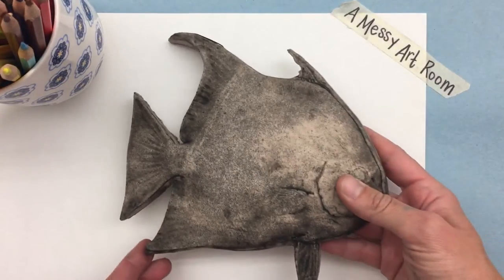Today I'm going to do a demonstration on how to do a gyotaku, which is a fish rubbing. The name is Japanese and it actually translates to 'fish rubbing.' Japanese fishermen used to use it to record their catches before there were cameras. What I have is a replica of a fish, which is rubber.